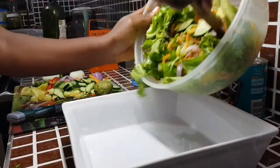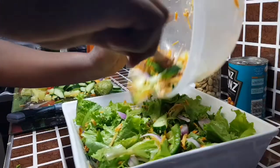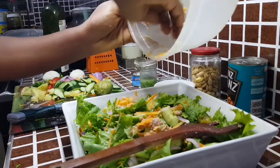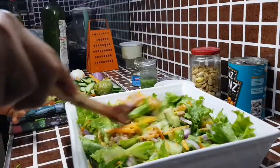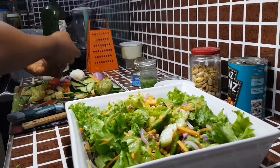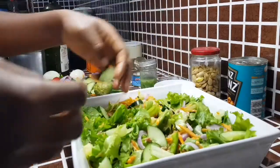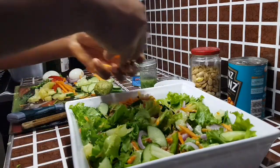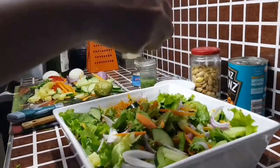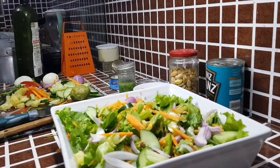Transfer the mixed veggies and tuna flakes into a serving bowl — you can also leave them in the mixing bowl. Give it a quick mix and then it's time to garnish. Place the veggies so that one vegetable doesn't overshadow the rest — you should be able to see all the veggies on top of your salad so it looks colorful and attractive.